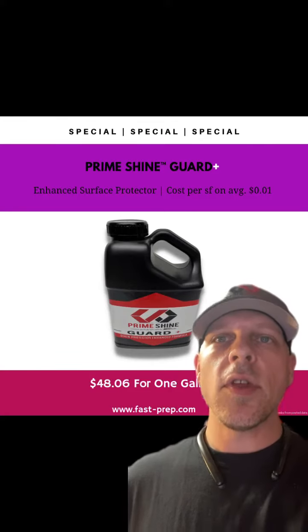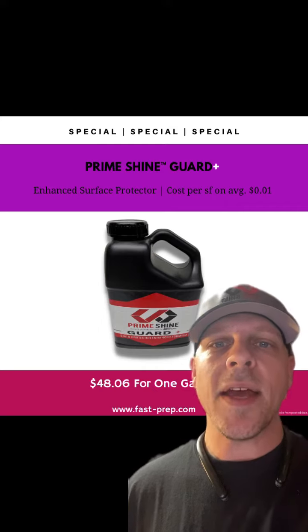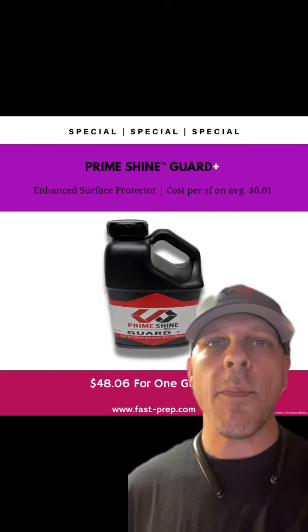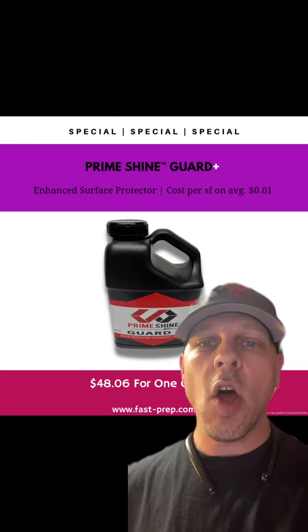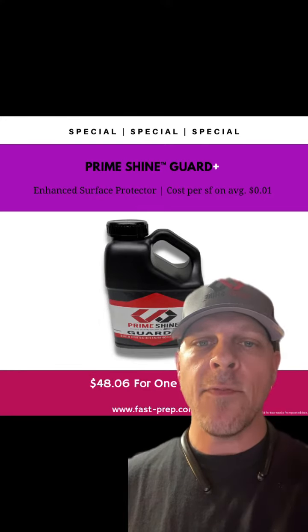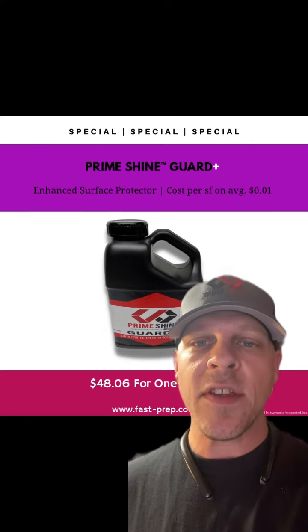Jordan here with U.S. Abrasives. Currently on sale we have Primeshine Guard Plus in 1 gallon jugs. Primeshine Plus is a breathable semi-topical sealer that helps protect the surface against etching and stains. It also stops any vapor or water transmissions into the surface. Cost per square foot is under a penny. Message me now.